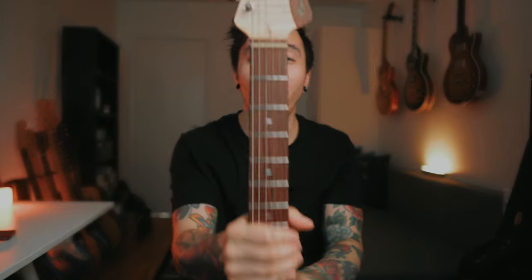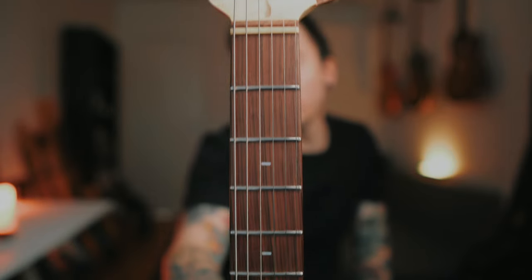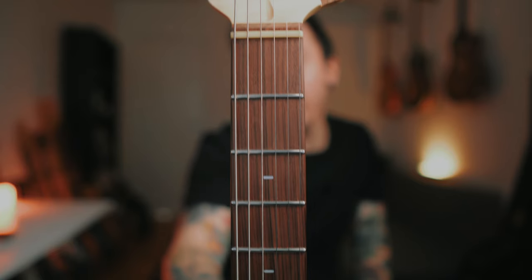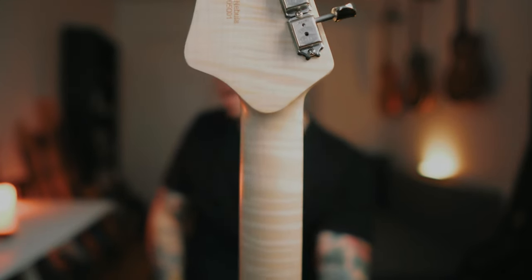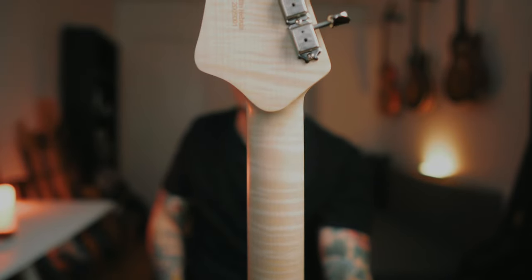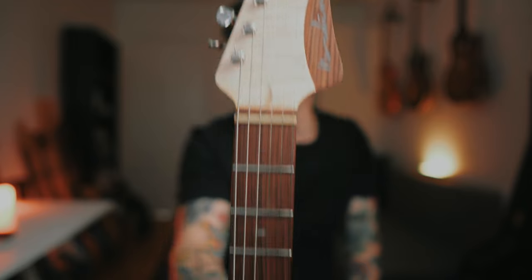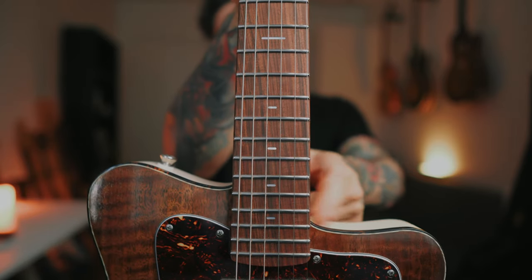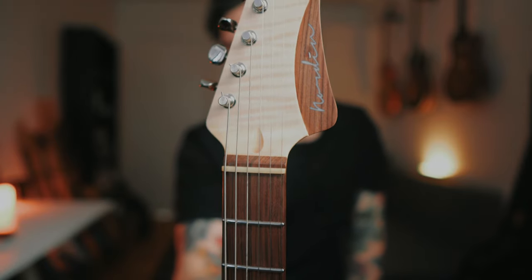Now on to the thing I care about the most when it comes to guitars: the neck. And the neck on this guitar is beautiful. It features an Indian rosewood fretboard with stainless steel frets and mother of pearl inlays. The neck wood is curly European maple — Sycamore is the proper name, depending on where you live. The compound radius is 10 to 12 inches. One thing to note is that it has 23 frets instead of 24, which might annoy some people — I don't mind it at all.